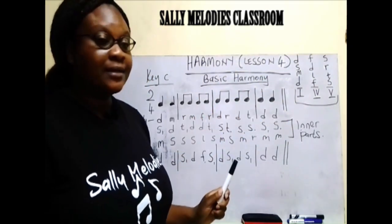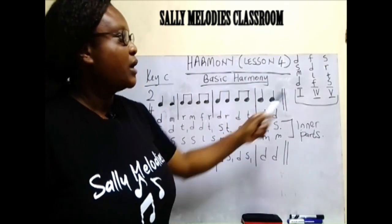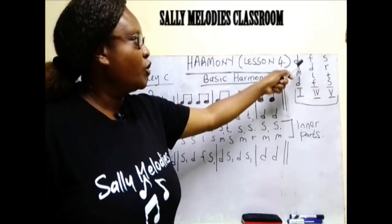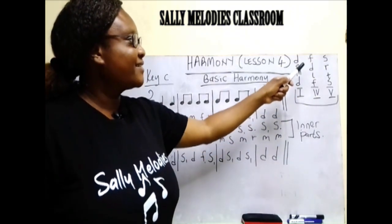Members of chord one are do, mi, so, do. Members of chord four: fa, la, do, fa. Members of chord five: so, ti, re, so.